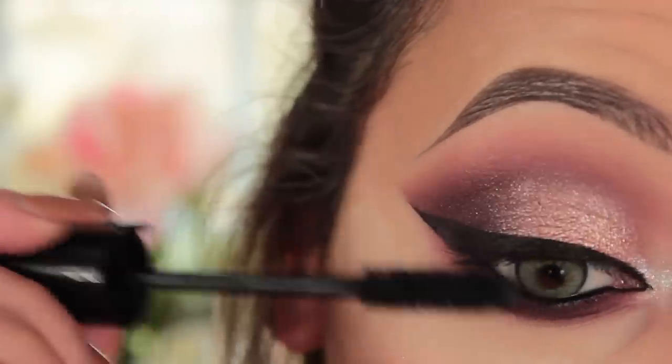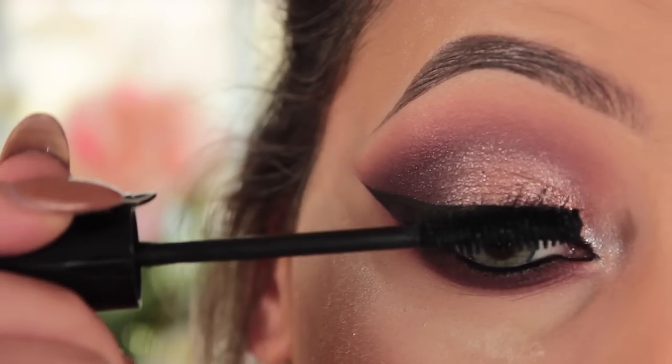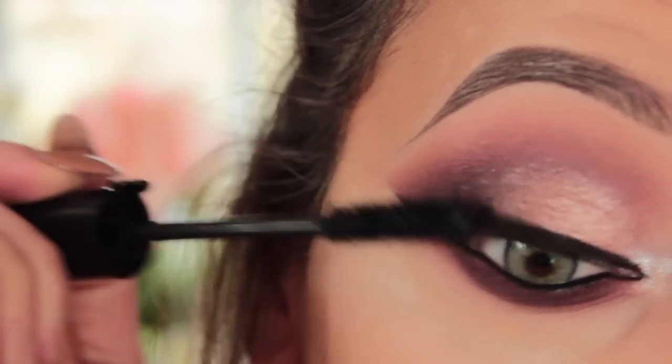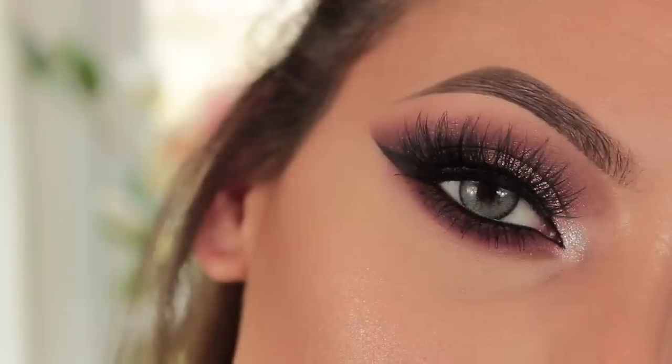I'm taking my Giorgio Armani Eyes to Kill mascara — this one is waterproof — and using it on my top and bottom lashes to prepare for false lashes. For my lashes today I'm using Huda Beauty mink lashes in Farah, which are one of my favourites for my makeup looks — I just love them.